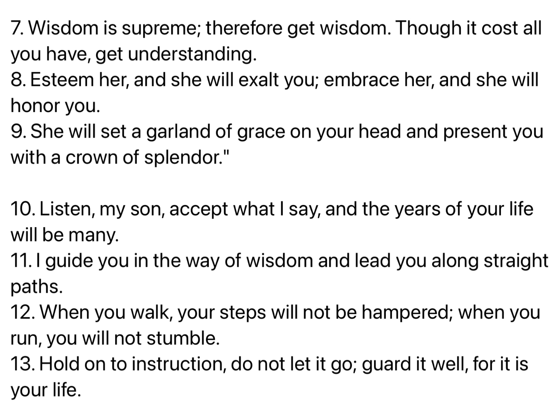Listen, my son, accept what I say, and the years of your life will be many. I guide you in the way of wisdom, and lead you along straight paths. When you walk, your steps will not be hampered. When you run, you will not stumble. Hold on to instruction. Do not let it go. Guard it well, for it is your life.